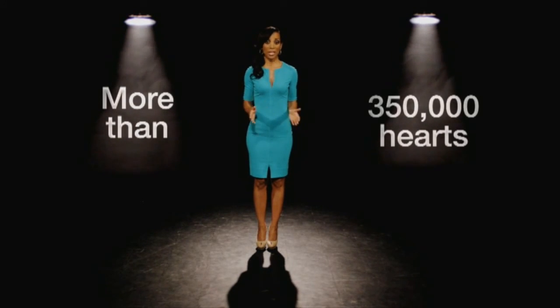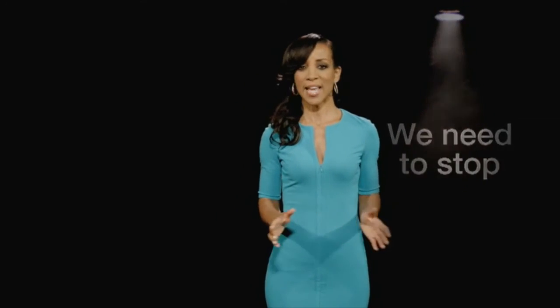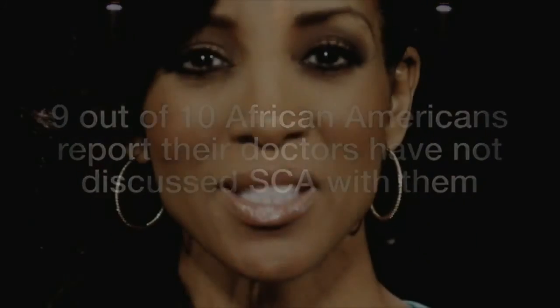Every year in the U.S., more than 350,000 hearts suddenly and unexpectedly stop — but they didn't have to. Early intervention could have saved their lives. I'm Shawn Robinson. Given my family's history with heart disease, I'm here to shed light on sudden cardiac arrest, a condition we need to stop. SCA is deadly and can happen to anyone, but chances are greater in African Americans. Most high-risk patients do not receive recommended treatments — over 60% of African Americans think they don't need to go to the doctor after experiencing heart disease symptoms. It's time to arrest your risk. Talk to your doctor. Stop SCA before it stops you.